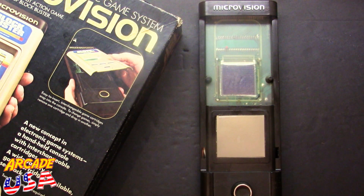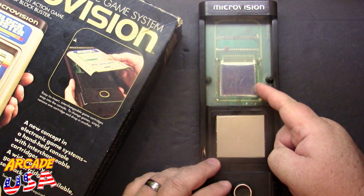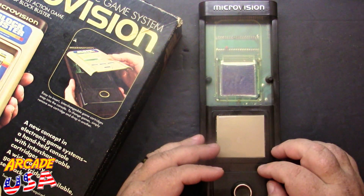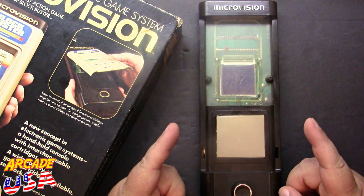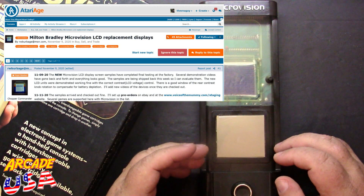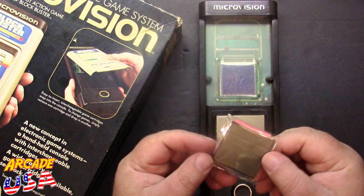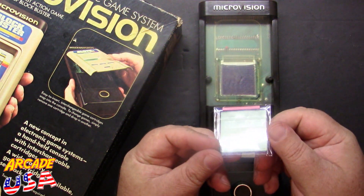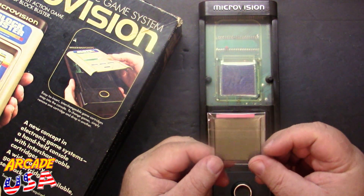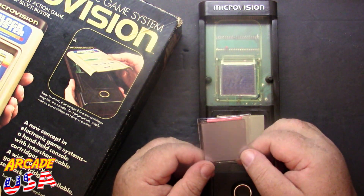I really love my MicroVision game system. This is the next one I have that unfortunately has screen rot. The screen doesn't work on this anymore. I've been hanging on to it in hopes that somebody comes up with a new screen for these, and somebody has. Atariage user R.W. Burbage over at Atariage has gotten some new screens made. Check this out — it's a direct replacement screen. Pretty awesome. Looking forward to putting this in the old MicroVision and getting this screen working again on this extra unit I have.